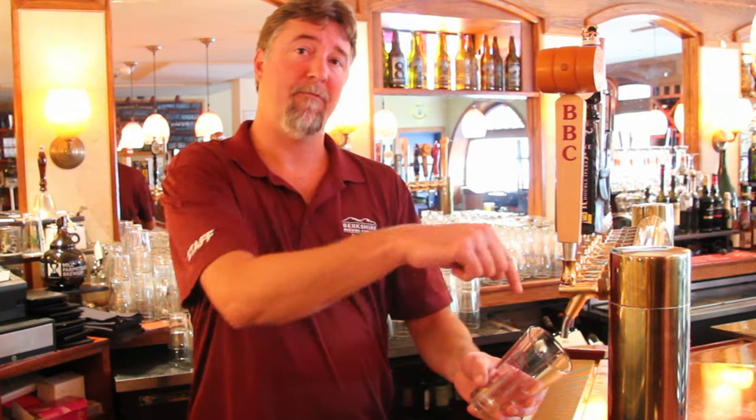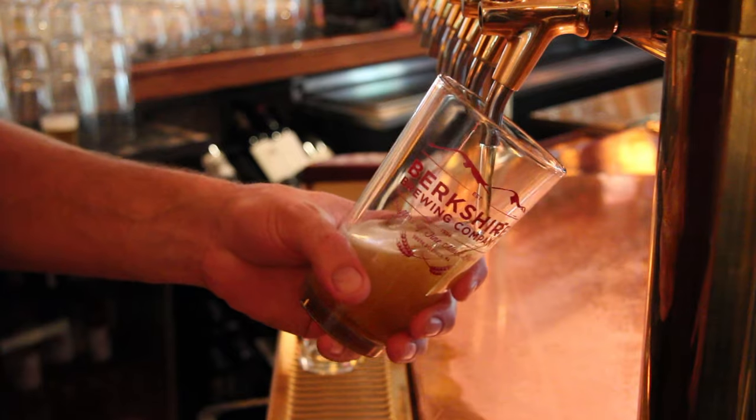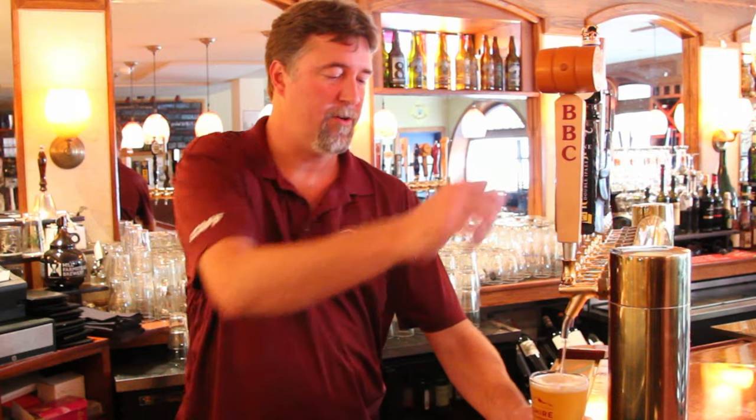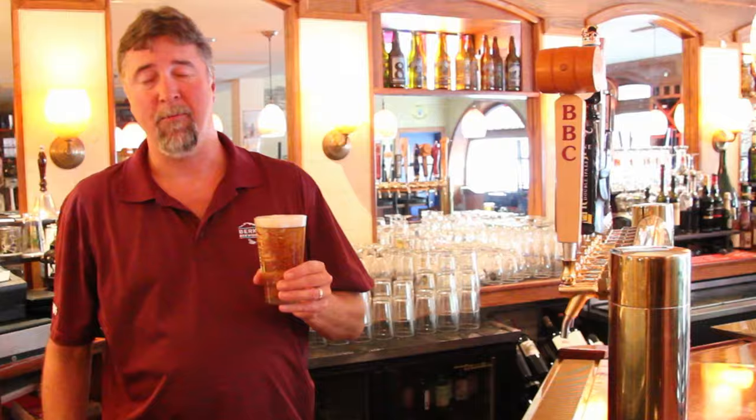When pouring a beer, start at a little bit of an angle. You never want to put the faucet in the beer — that's where you're most likely to get contaminants. Open the faucet right up, never throttle it back, at about a 45-degree angle, and just straighten it out as you come up. You can finish with a little flourish and there you go — a perfect-looking pint of beer.